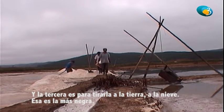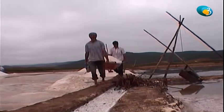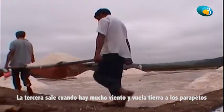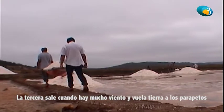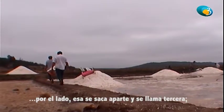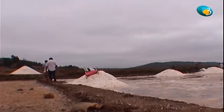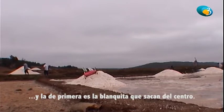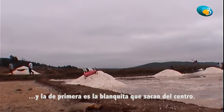Y la tercera es para tirar a la tierra, como para la nieve — esa es la más negra. La tercera sale cuando hay mucho viento y huele a tierra, los parapetos se corren un poco para el lado. La segunda es cuando los cuarteles cuajan mal y se le echa agua muy turbia — queda para segunda. Y la primera es la blanquita, la que sale del centro.